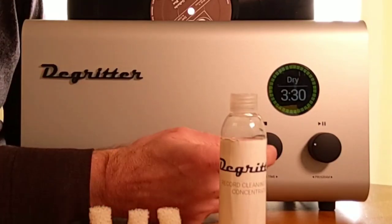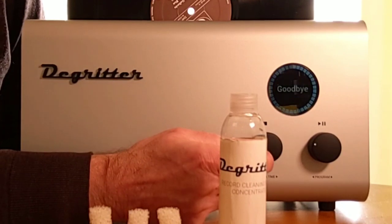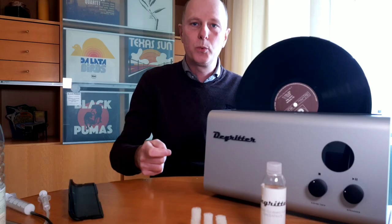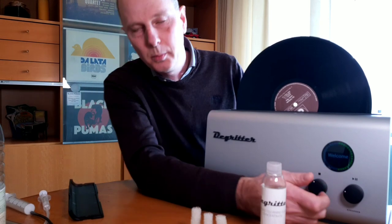One last thing: the unit has a switch-off button at the back, but you can always use the stop button. When you press that button it will say goodbye and switch off. The next time you press play, it will say welcome and start up immediately so you can clean your record. I hope these tips are helpful for you. Thank you for watching — see you next time.